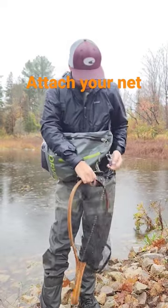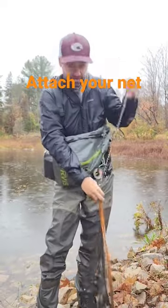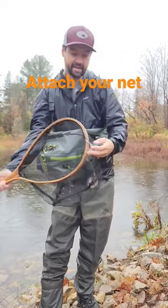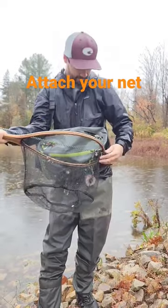I attach these little magnetic release things with a slinky — not a retractable but a slinky. Attach it to there and attach it to that side of the net. And then the magnet — I use one of those split rings for keys and the magnet goes on that side.